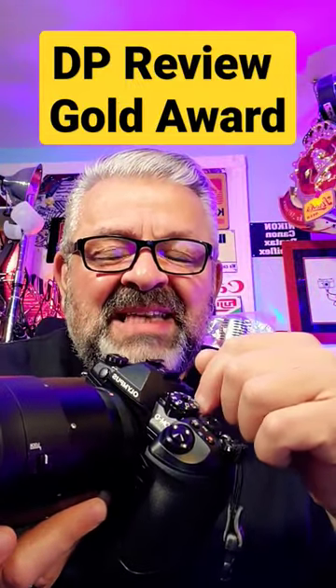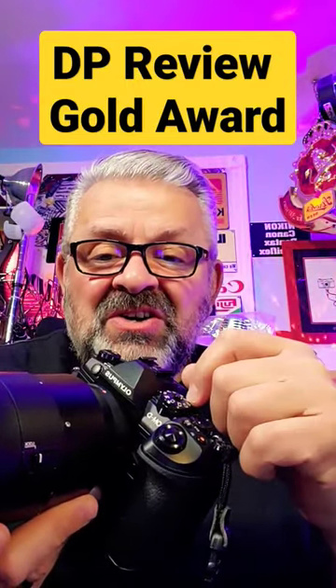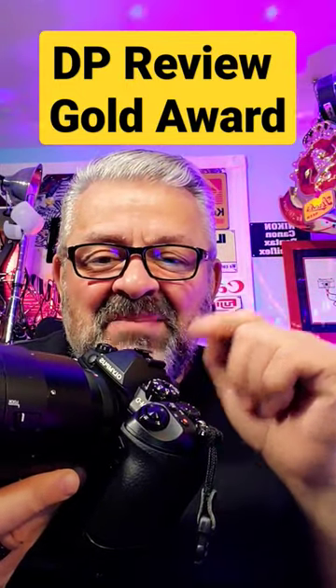DP Review, when this camera came out, gave it the gold award. I'll be uploading a video today on this camera. Subscribe and stay tuned.